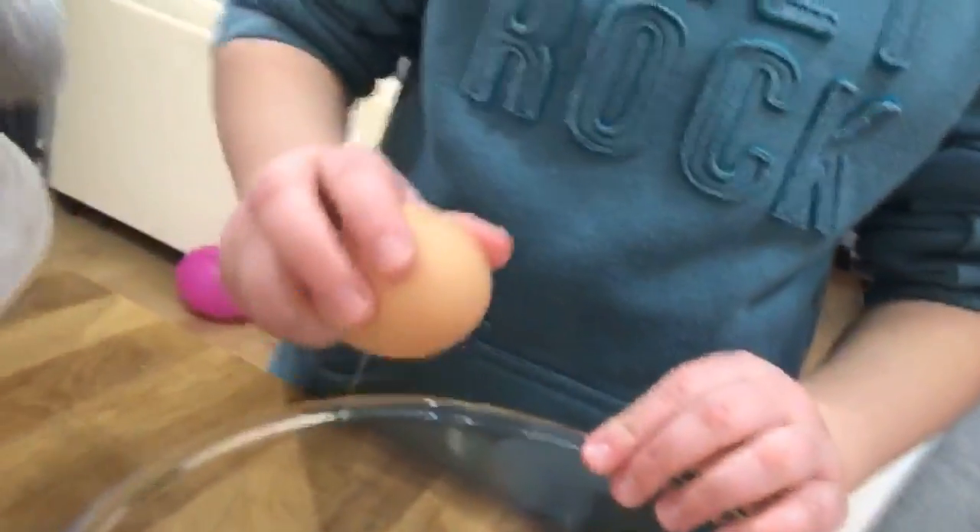Now we need two eggs — we've got some expert egg crackers here. Let's get up a bowl. Two eggs — Phoebe's going to crack them. Crack it on there and straight in. What's wrong? Oh, it smells a bit like Marmite! We need two eggs actually — great, another egg.